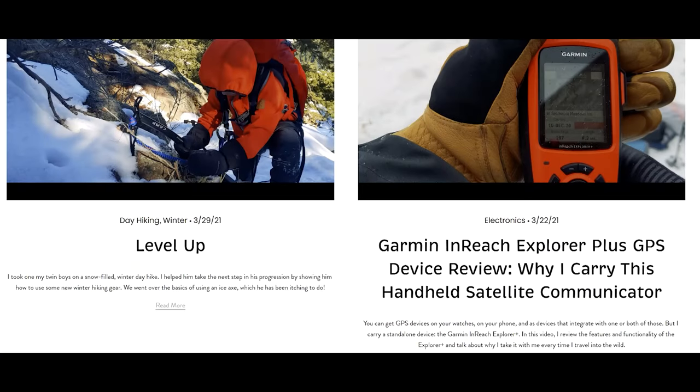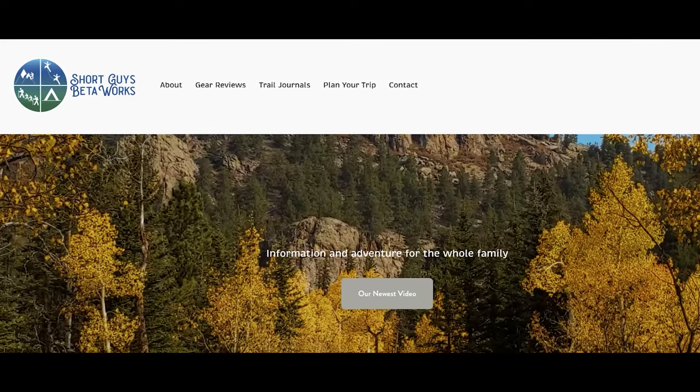Let us know in the comments section if you have used or are thinking of using an ice axe for your travels. If you want additional information on this and every video we produce, along with links to the equipment we discuss, sample gear lists, sample itineraries, and links to other outdoor resources, please visit our website at www.shortguysbetaworks.com — the link's in the description below. If you want to be alerted as we release new content, please subscribe and ring that bell. We produce how-to and educational videos like this one, as well as short films about our family adventures, releasing something new every week. Drop content suggestions in the comments section too. In the meantime, keep enjoying yourself and keep on getting out into that big outside.